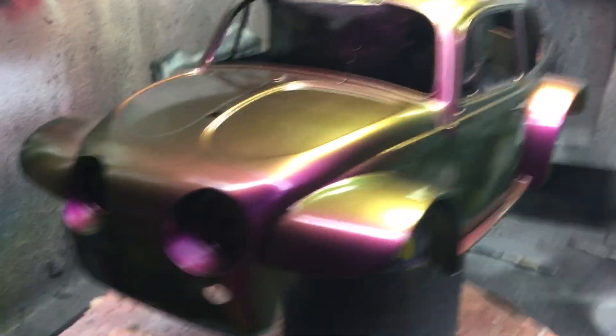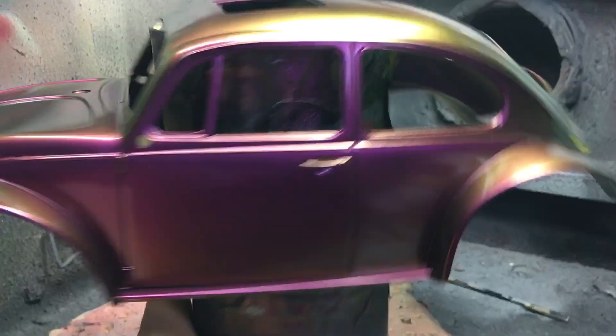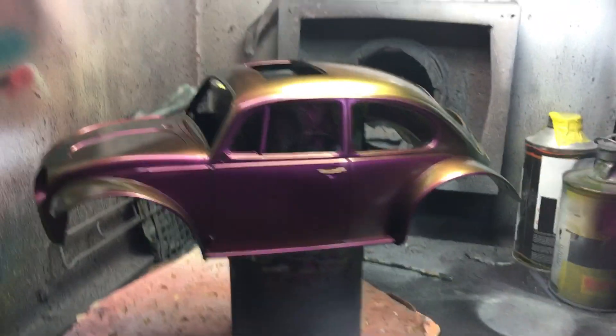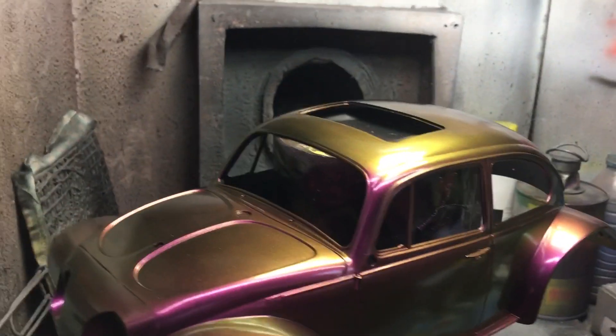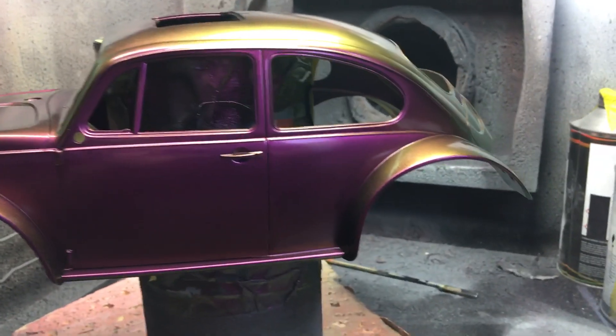Really vivid colour change. But yeah, there you go — wanted to share that. Might do some other patterns on it, I don't know yet. Like I say, I've only put the base coat on it so far. So there we go.